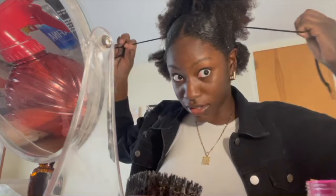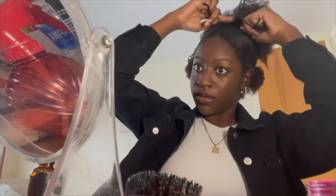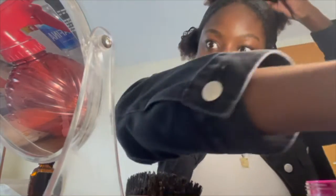We're going to pull it like this, and then once you're done you can just use a bobby pin to tuck the ends of the laces in so that they're not being seen.